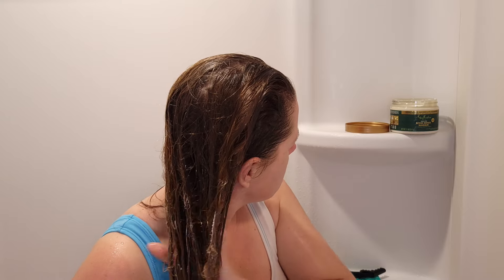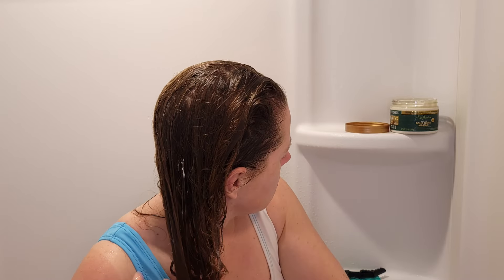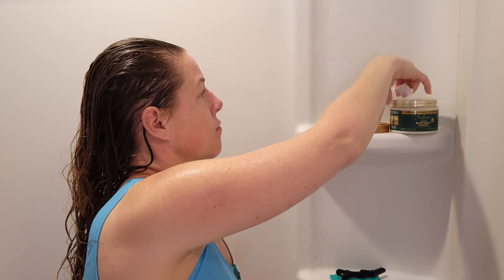I start working it on the mid-shaft and down on the ends first, then flip to the other side. I'm doing a slight bit of finger detangling at this point, but not too much since I'll go in later with a detangling tool. My hair was really dry from a previous wash day, so it was just soaking this up — usually my hair doesn't take that much deep conditioner, but it was really soaking this up in the best way possible. I went in for more; I just couldn't believe it, but it felt good applying it.